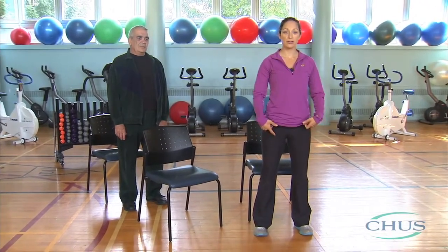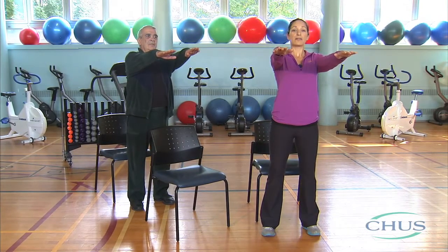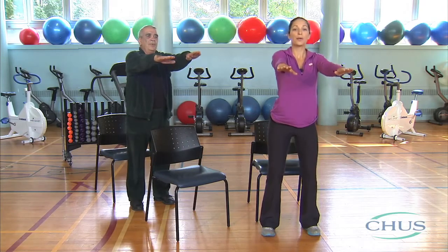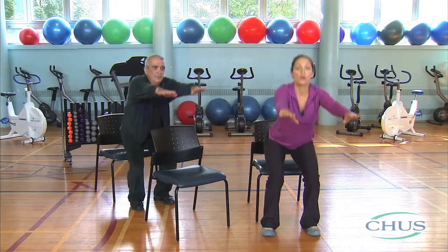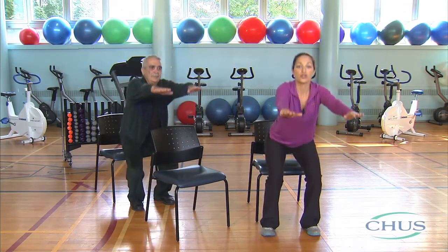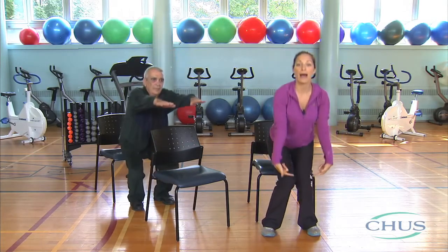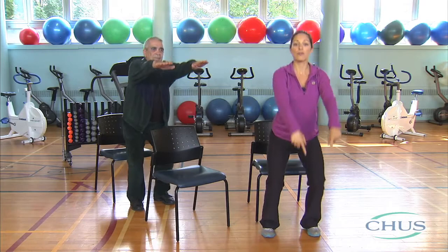Chair squats strengthen the hip muscles. They require at least one chair and maybe a second for support. Start by spreading your feet at shoulder's width, straightening your back until your shoulders are in line with your hips, and lifting your hands at shoulder height. Exhale before you start, breathe in on the way down, and purse your lips when you breathe out. Your buttocks should brush the chair lightly but don't sit down completely. Keep your back straight at all times, avoid bending forward. Knees should be in line with the rest of your body and should not bend inward. Look straight ahead. Heels should always be in contact with the ground.